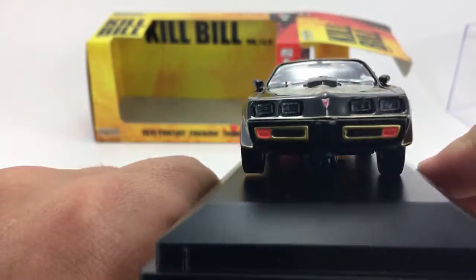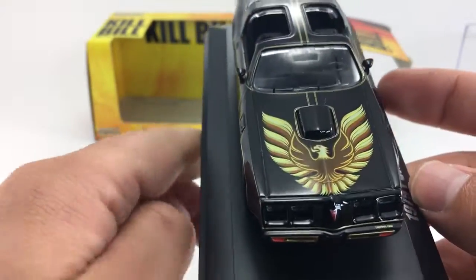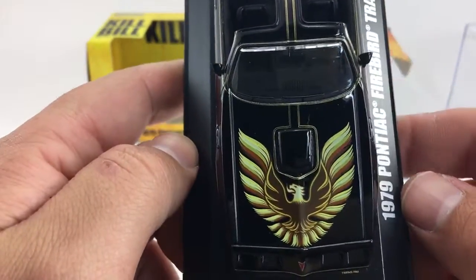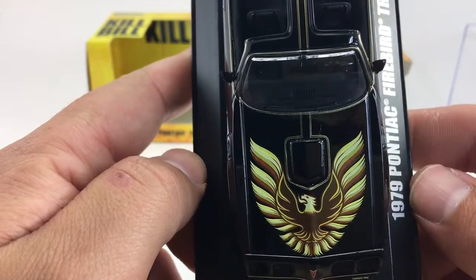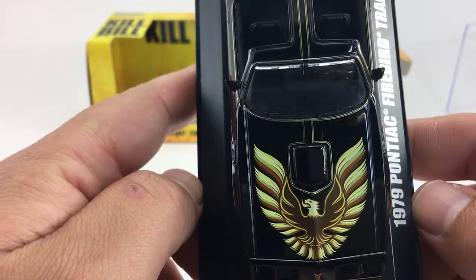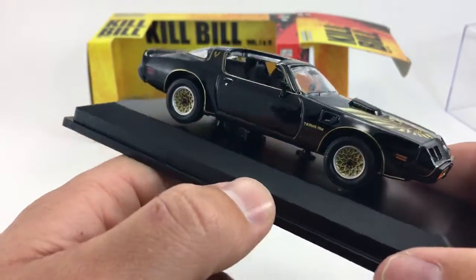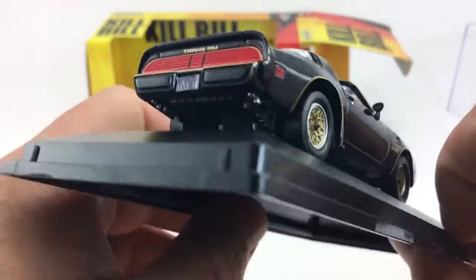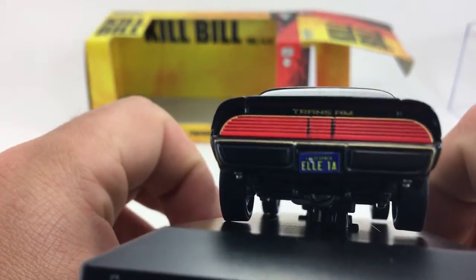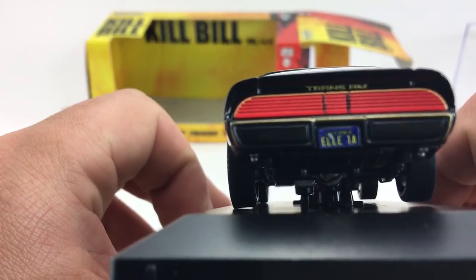Here's the front — you can see the little plastic headlights, the Pontiac emblem, and the Firebird on the top. Super cool. I used to love these cars; every once in a while you'd see them drive around, but you don't really see them much anymore, at least not where I live. It says Trans Am there on the side.